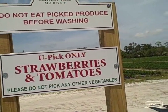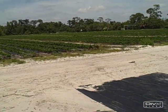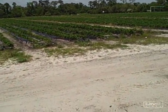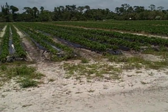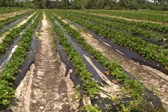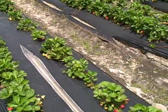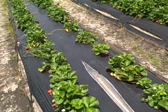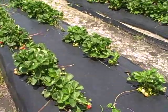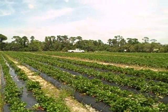Now this is the U-Pick strawberry and tomato field, and it says 'Do not eat picked produce before washing' — always a good idea when they spray pesticides. Here's how they grow conventionally — similar to how I planted my strawberries, but probably closer together. There appears to be about ten inches to a foot between plants in the rows, just fields and fields of strawberries. This is how they're conventionally grown: in the ground, on mounds, and it looks like they're doing pretty well.